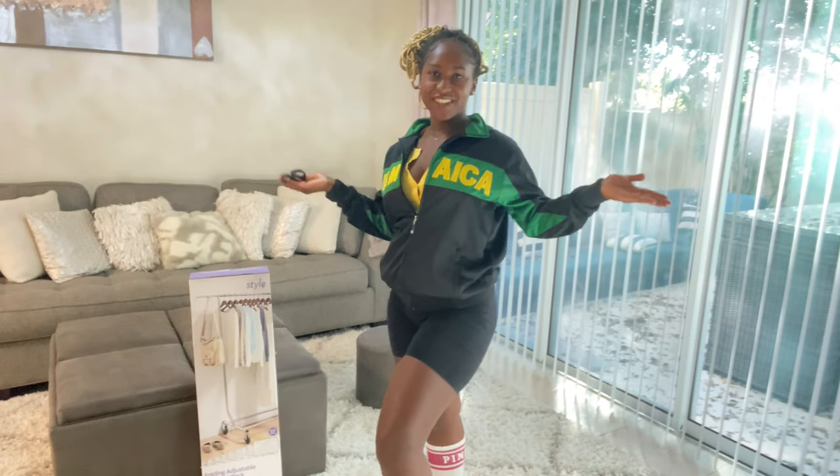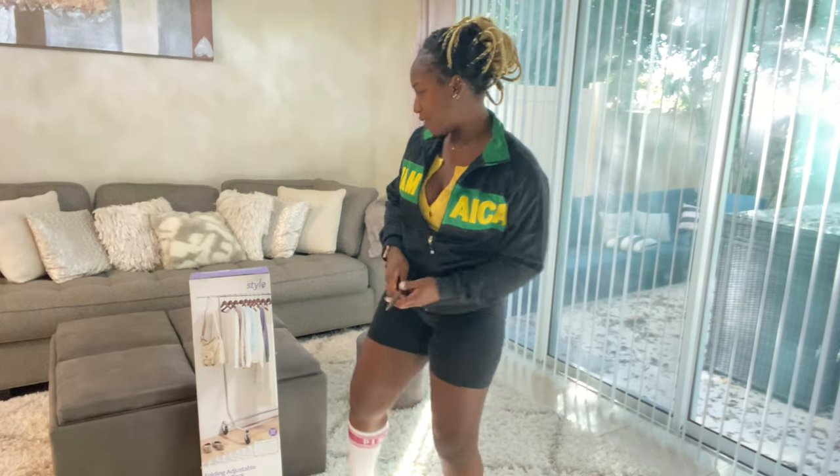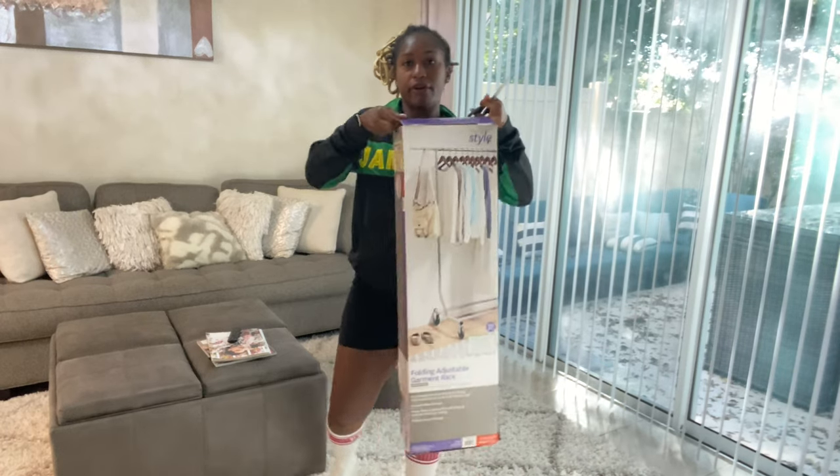Hi guys, welcome back to my channel, it is iDenique. Today I'll be doing another unboxing of this Better Homes and Gardens folding adjustable garment rack.